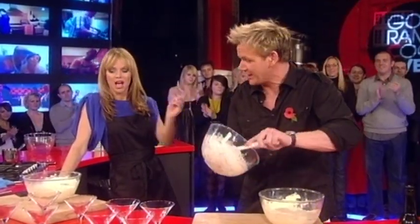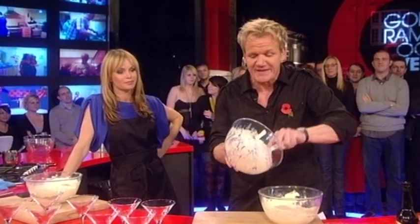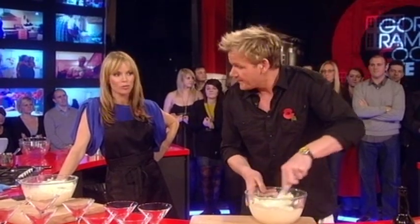Get your cream and add that to the mascarpone cheese. Amanda already did that by accident, and it's actually worked out very well. So if you threw your cream in with your mascarpone, that's fine.